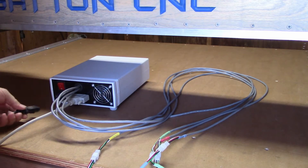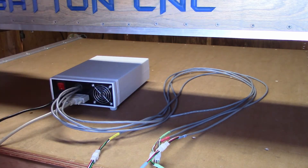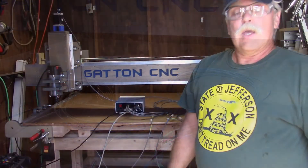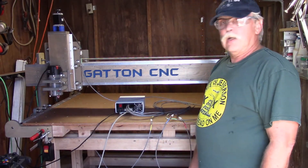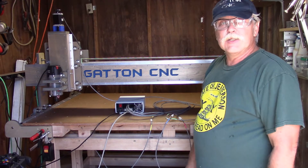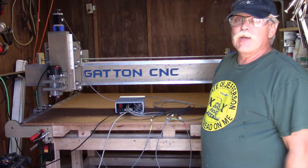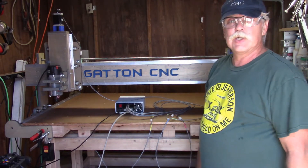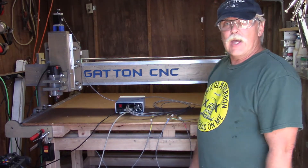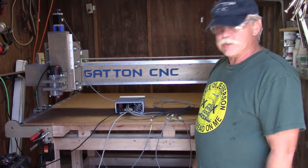Now take the power cable, plug it in, and we are ready to fire it up and drive it around. I've moved my camera around to just about every corner of this little shop, and there really is no place I can set it up where I'm not going to be in the way. So we're going to do the best we can, and I apologize in advance for all the gratuitous shots of my shoulder, my back, and the back of my head.